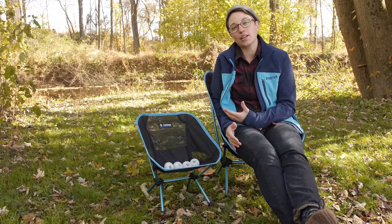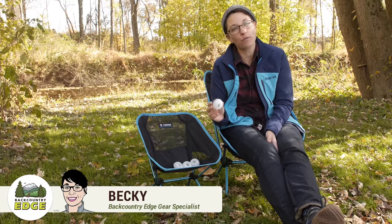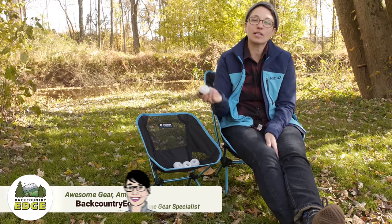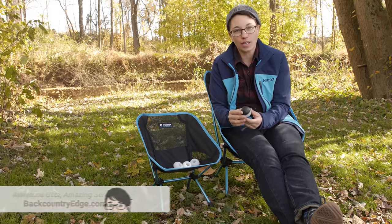I am hanging out in my Helinox chair and we are taking a look at this accessory. These are the Helinox ball feet, and basically what they do is they go on the bottom feet of your Helinox chair and increase that surface area.